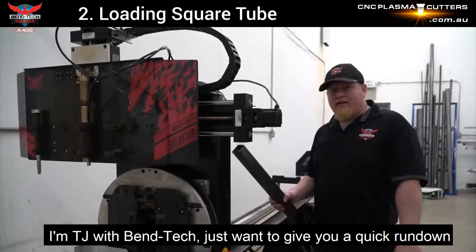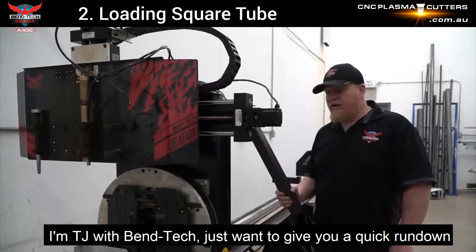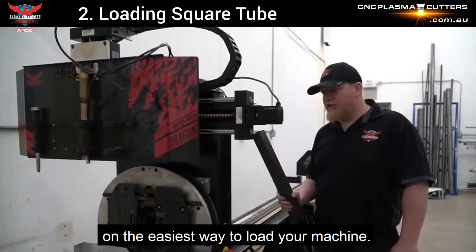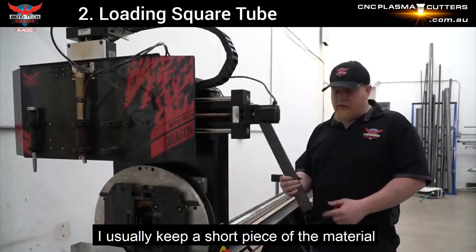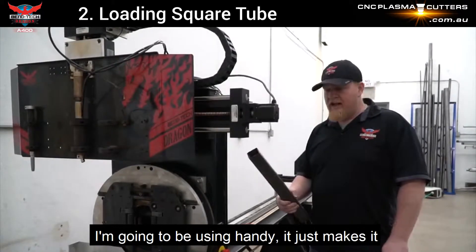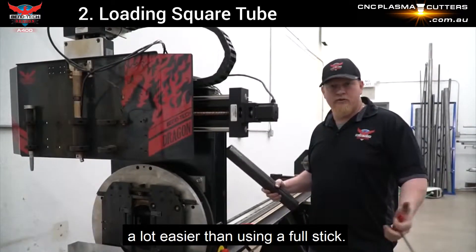I'm TJ with Bentech. I just want to give you a quick rundown on the easiest way to load your machine. When changing materials, you've got to adjust your gate. I usually keep a short piece of the material I'm going to be using handy — it just makes it a lot easier than using a full stick.